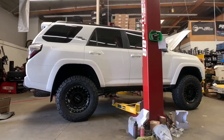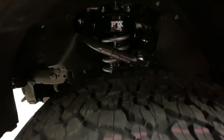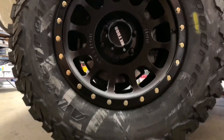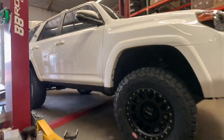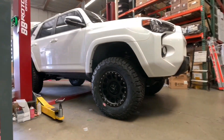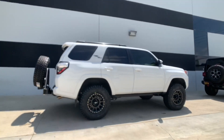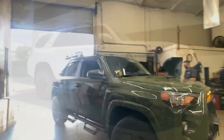And there it is — this project is now complete. Here's a closer look at the front end suspension with the camber arms and Fox coilovers installed. Wheels here once again are the Method MR305s with the BFG KO2s.